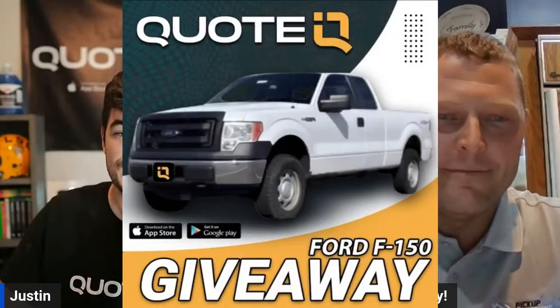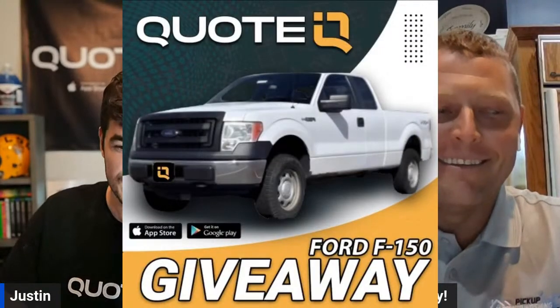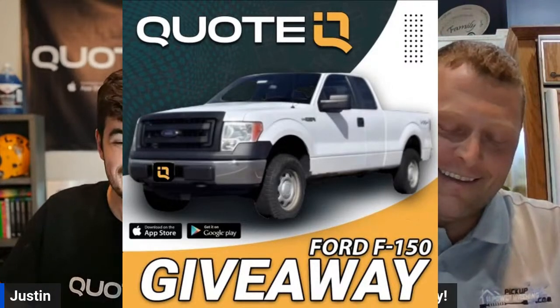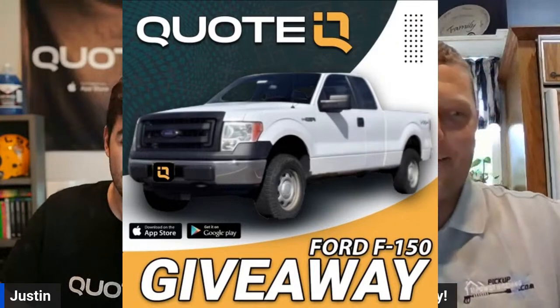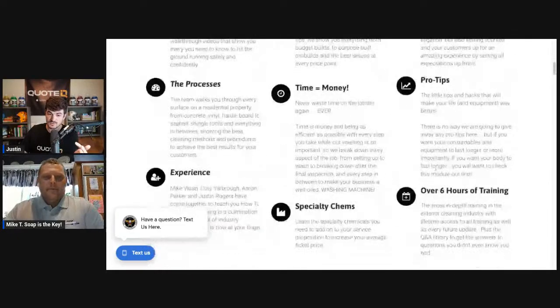Before we get into this one, I want to let you guys know a couple of things. QuoteIQ is giving away an F-150, so check out QuoteIQ in the comment section and description. If you need help keeping up with customers, resending estimates, invoices, or collecting payments, all you have to do is be a premium or platinum subscriber of QuoteIQ to win the F-150.